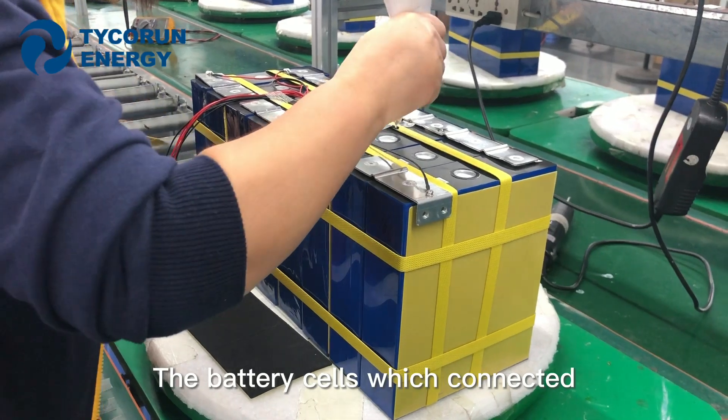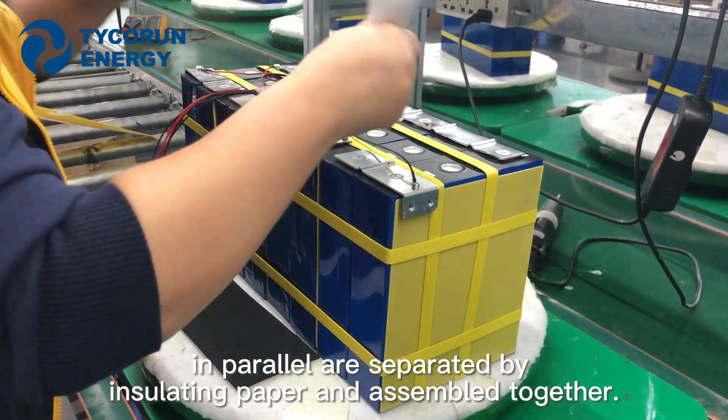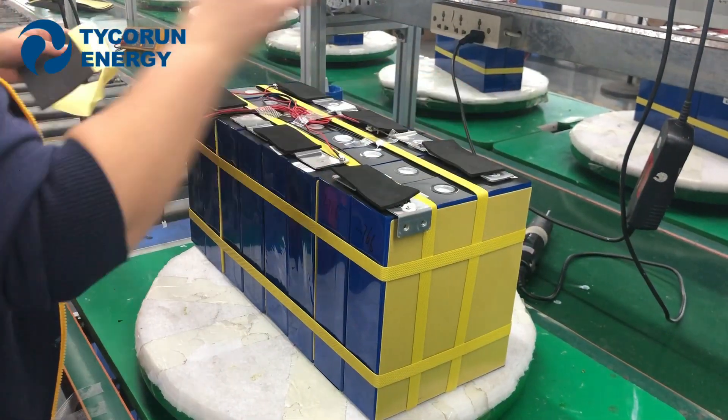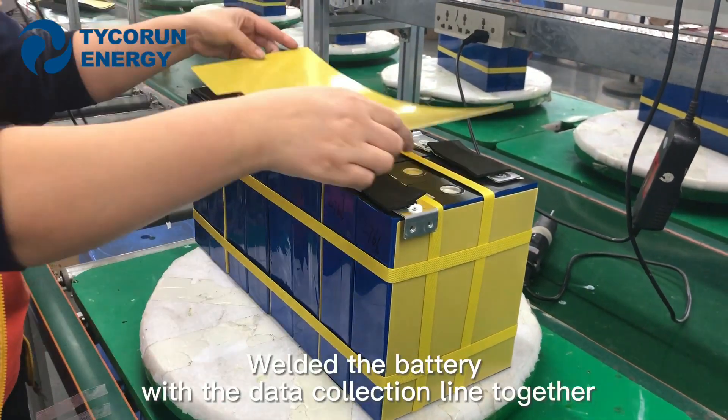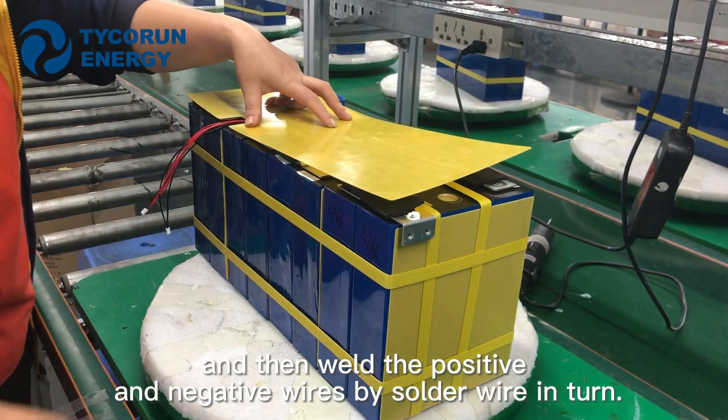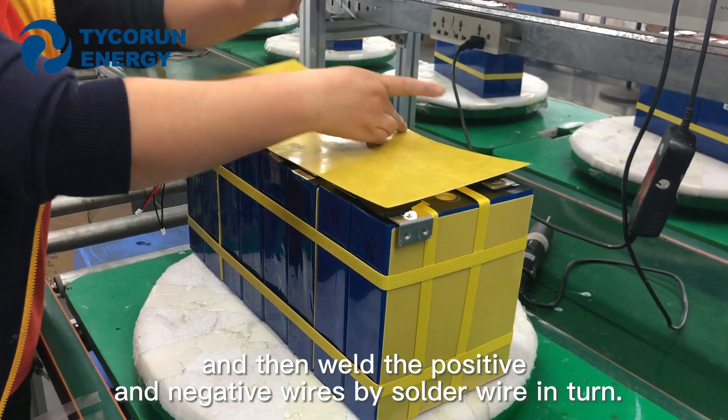The battery cells which are connected in parallel are separated by isolating paper and assembled together. Weld the battery with the data collection line together and then weld the positive and negative wires by solder wire in turn.